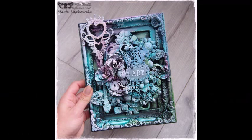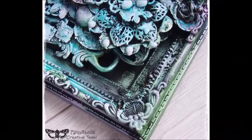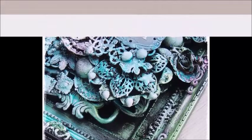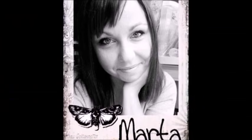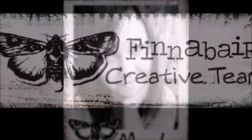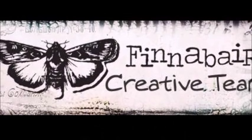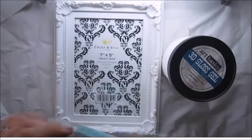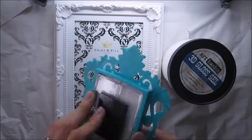Hi everyone, it's Marta here. I will show you today my new mixed media art. This is an altered frame — I should say two frames, you will see in a minute. This make was created as part of FNAVAR Creative Team, our monthly project. I hope you will enjoy it and find some inspiration to make your own mixed media piece. So let's start.